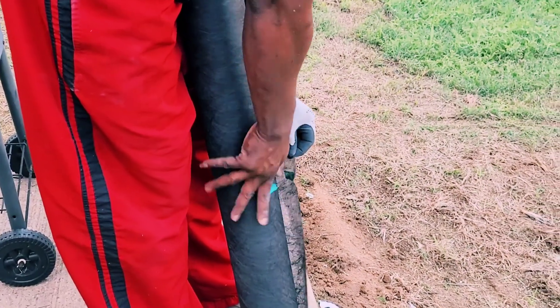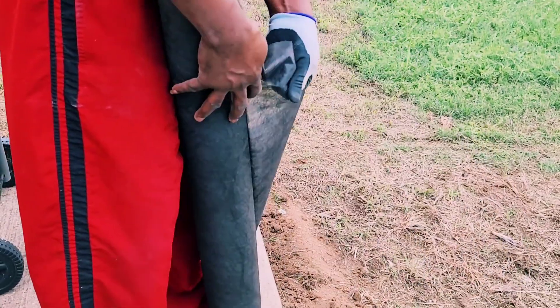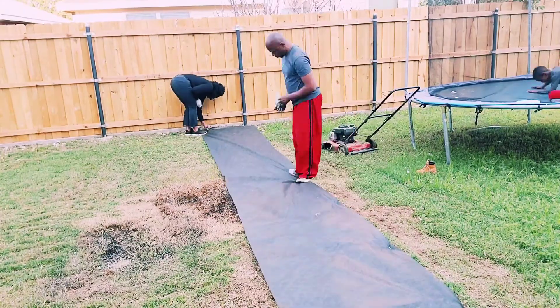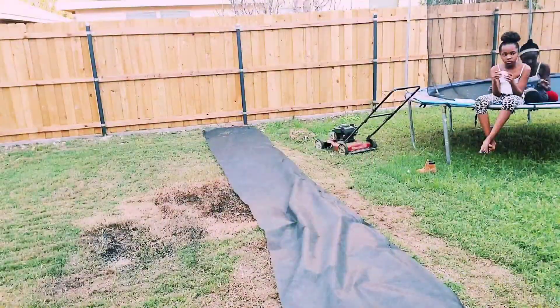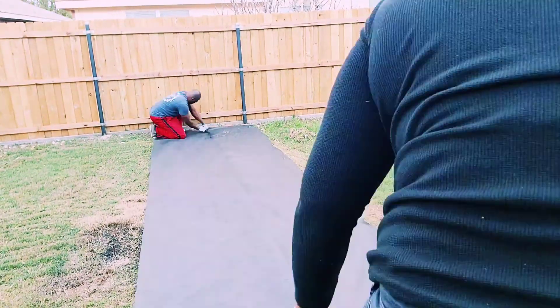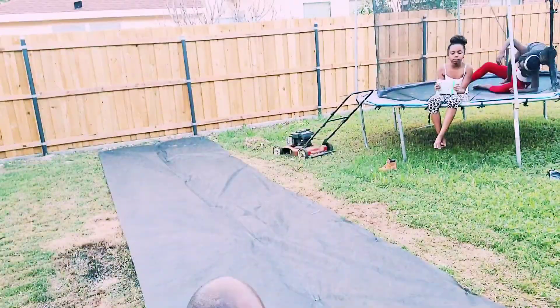Now that we are done with our planter, we're going to go ahead and cover up the area using this heavy-duty landscape fabric from Home Depot. We purchased about four or five rolls and we're going to use that for this area. After that we're going to be adding some mulch on top. Go ahead and watch the process.